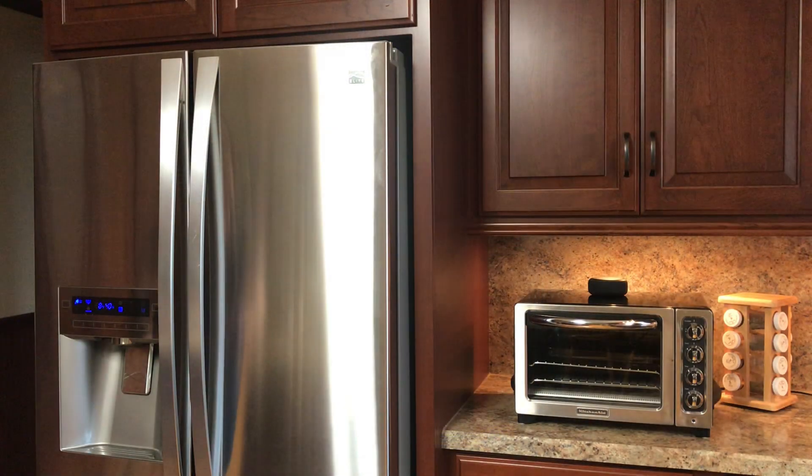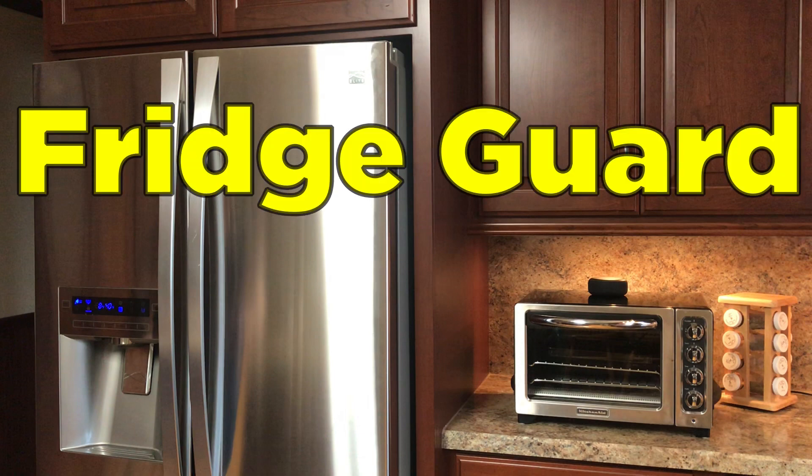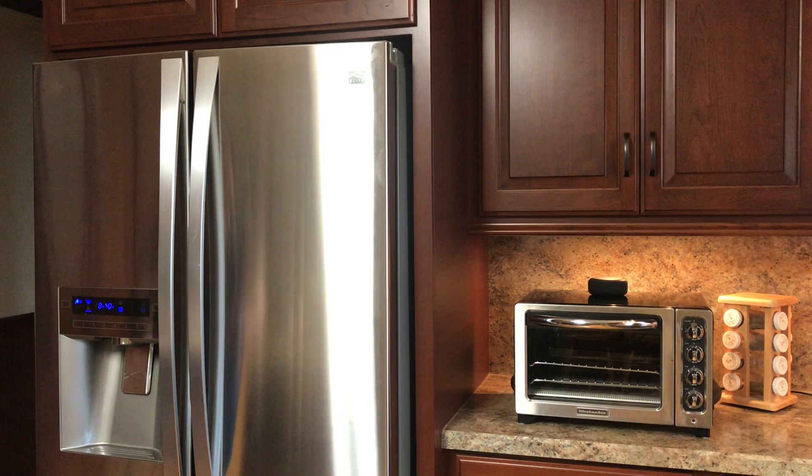I wrote this next skill to help my wife with her diet plans. For some reason, she's not too appreciative. I've titled this skill Fridge Guard. This routine uses an app titled Echo Speaks, which was written by one of the SmartThings community members and is available through the community installer. In addition to Echo Speaks, this routine uses a SmartThings multipurpose sensor mounted on the refrigerator door to sense when the door is opened.